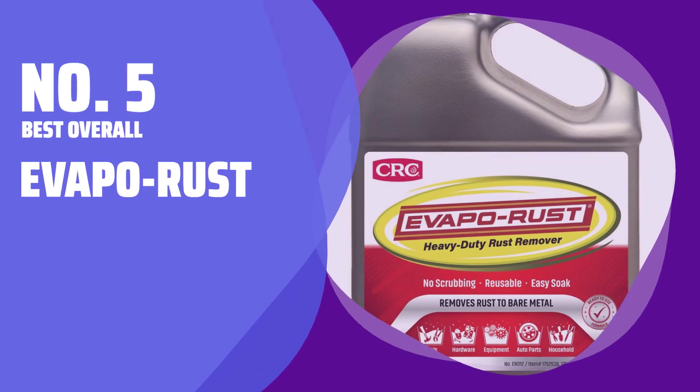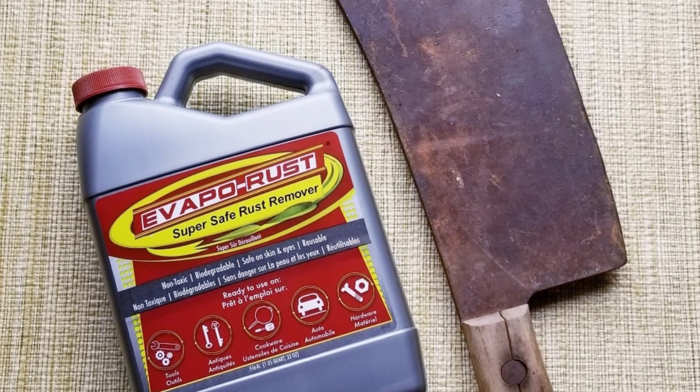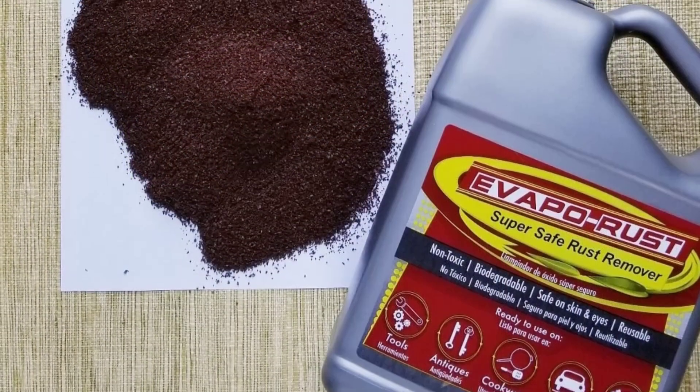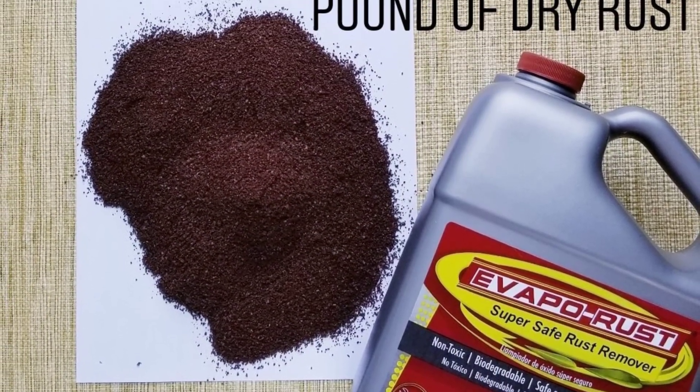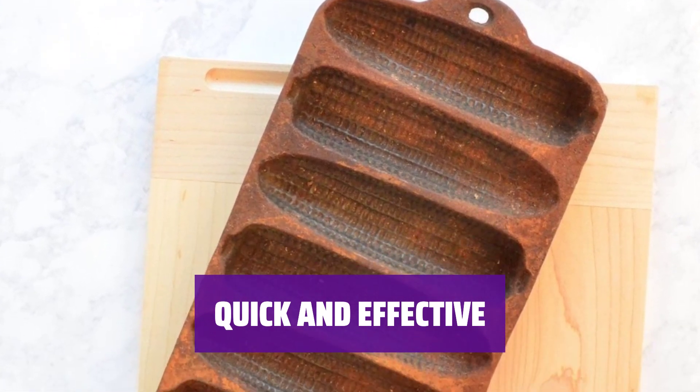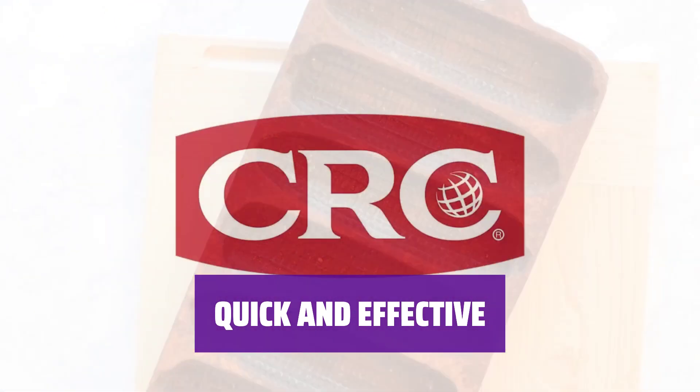Number 5 — Best Overall: Evaporust. Evaporust was developed to provide a safe and effective rust removal method for industrial use, originating from work with the military. After just 6 hours of soaking, materials tested at NASA's laboratory were visibly clean.